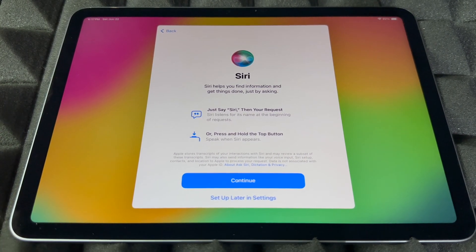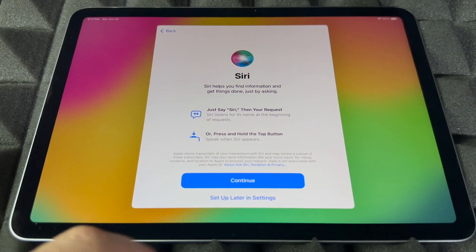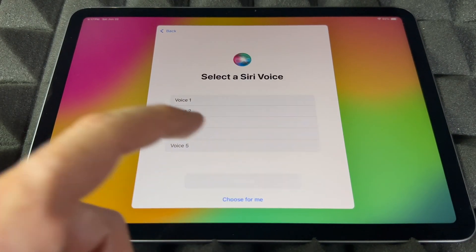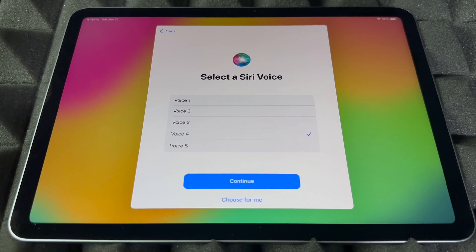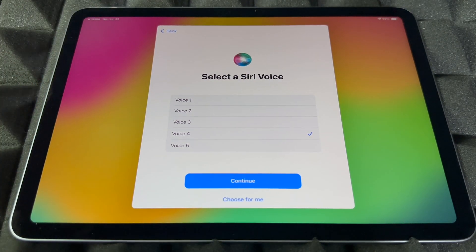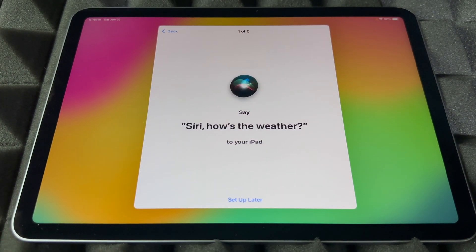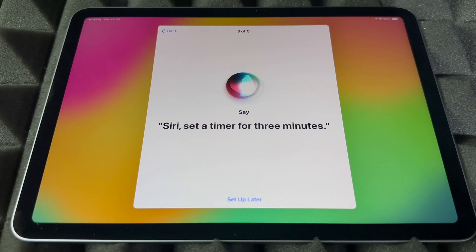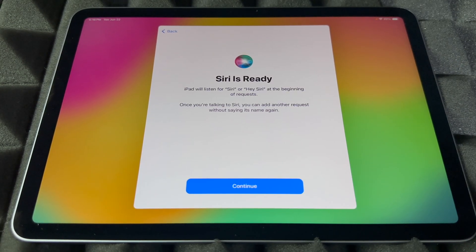Siri is really cool and easy to set up. You can also skip this and set it up later in Settings. If you want to set it up now, go ahead and continue. I like voice number four — it's the one I'm used to, and you can change it later in Settings. Then Siri will prompt you with phrases: 'Hey Siri, how's the weather today?' 'Hey Siri, send a message.' 'Siri, set a timer for three minutes.' 'Hey Siri, get directions home.' 'Siri, play some music.' And Siri is ready!